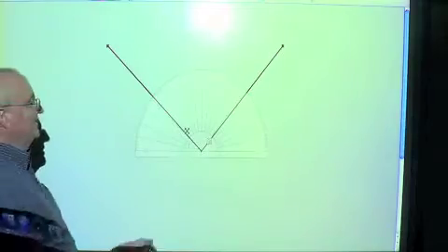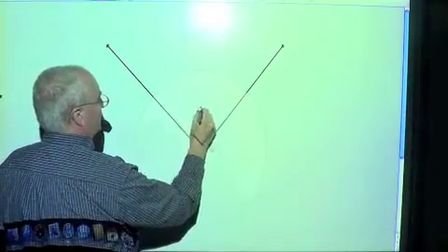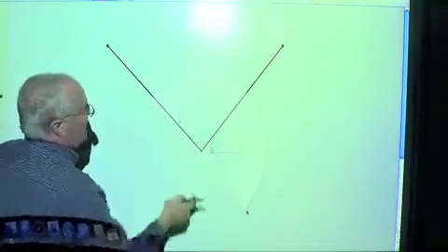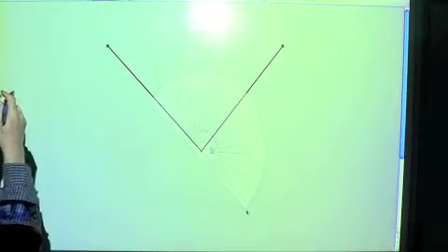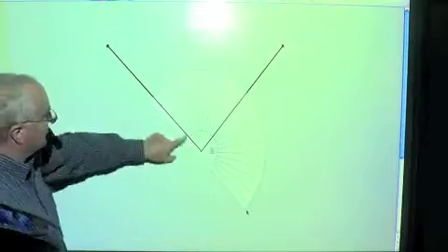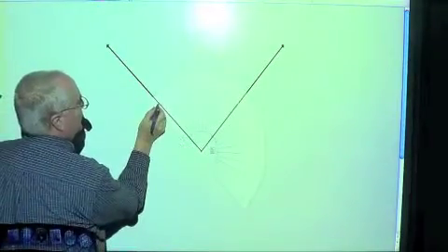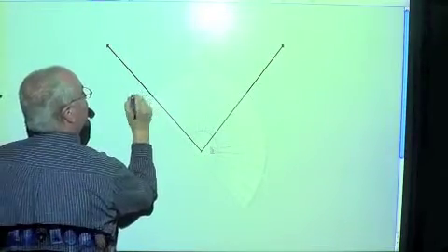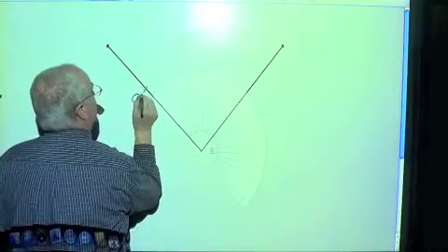The other thing we have to do is rotate this protractor until this zero line is on one of the rays, or one of the sides of this angle. Let's start over here. Let's set it up where the zero line is over here. So right here is zero degrees.